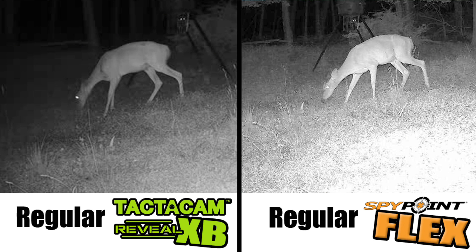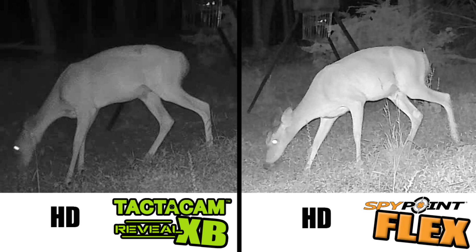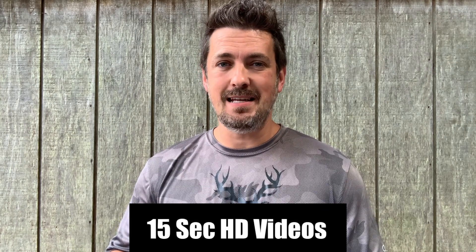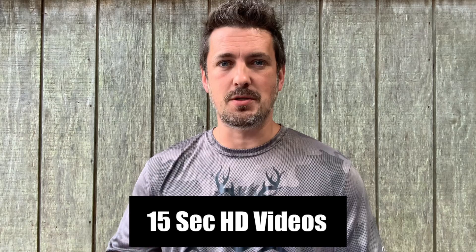Here are the nighttime regular photos side by side. The Flex is better here — keep in mind the XB is no-glow, so there are no lights at all. Here are the HD versions of the same photos; again, the Flex is a little more clear in the nighttime. The Flex has two subtle red lights for nighttime shots that do light up, while the XB is a no-glow setup so there are no lights or flashes whatsoever. Both cameras shoot up to 15-second HD videos, so let's check those out.